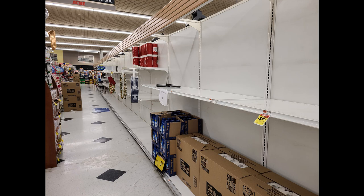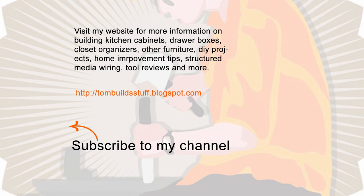Thank you, everybody who's hoarding. If you found this video helpful, please click the thumbs up button and share it with your friends. If we follow the recommendations of health officials, this should all be over relatively soon.